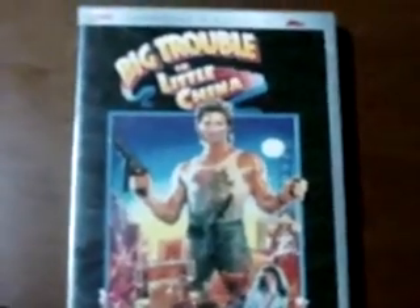As you can see here, the clamshell is a silver color, as opposed to the black that the newer releases have. I'm going to open up the case now and show you the discs so you can see how the rings are different on this version.